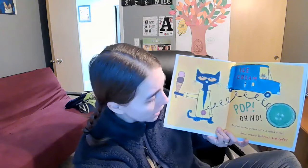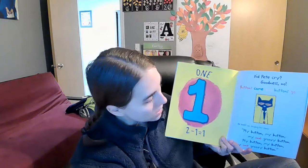Pop! Oh no! Another button popped off and rolled away. How many buttons are left on Pete's jacket today? Let's see — we had two, now we have... One. Let's see. One. Two minus one equals one. Did Pete cry? Goodness, no. Buttons come and buttons go. He kept on singing his song.